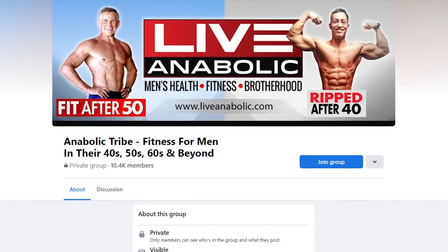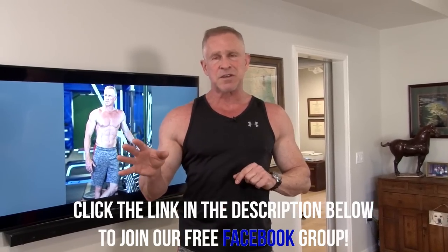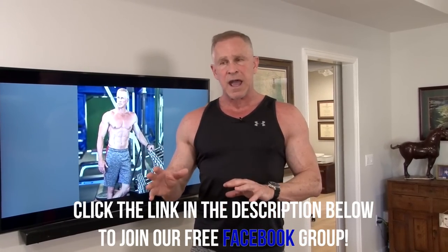I just want to remind you guys that you've got to check out our Facebook group. It's a free resource — without a doubt the best men's fitness site on all of Facebook. It's basically men over 40, with guys in their 50s, 60s, and 70s all over the world — Europe, Australia, India, Canada, South America. Click the link below this video and join. It doesn't cost any money, all these guys are in the same situation as you, and I'm the moderator answering every single question every single day.